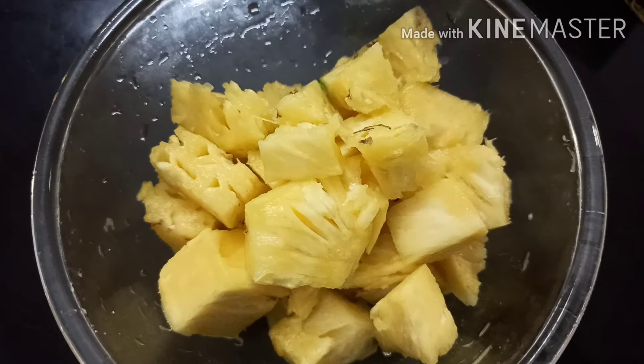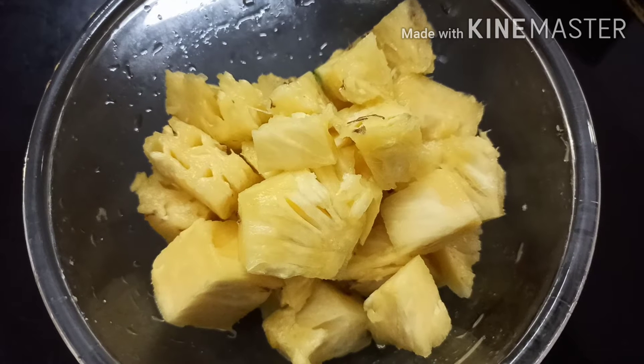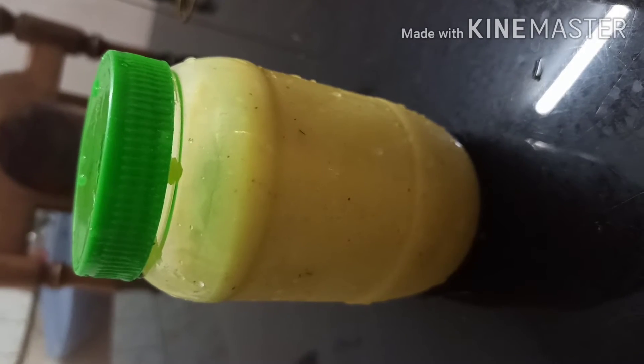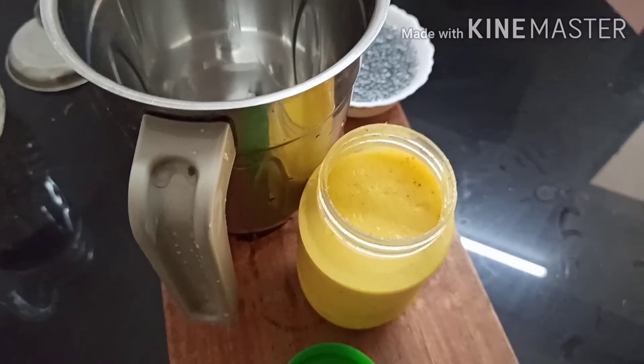Pineapple is cut up without cutting. Make the colors well, like rice. I will be able to cut it out and cook it in a freezer.